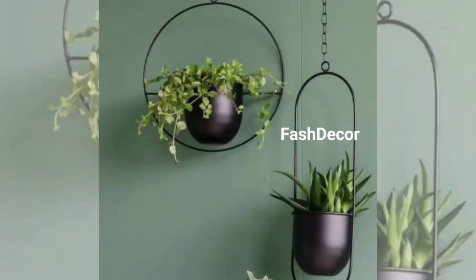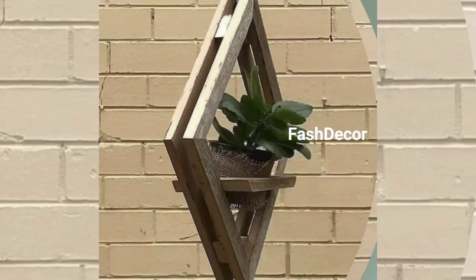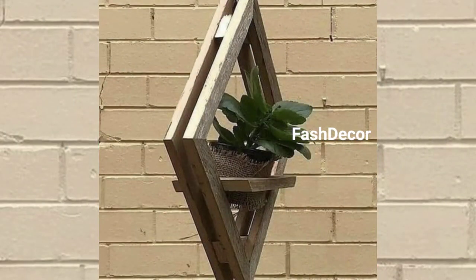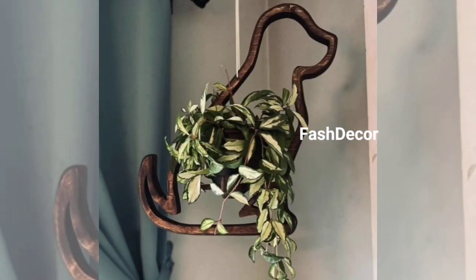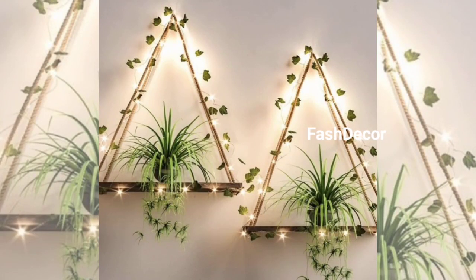Do not be afraid to add a pop of color to your plant hangers. Whether you are painting your own pots or buying vibrant hanging planters, color can breathe life into any space. Mix and match colors to suit your style and mood.